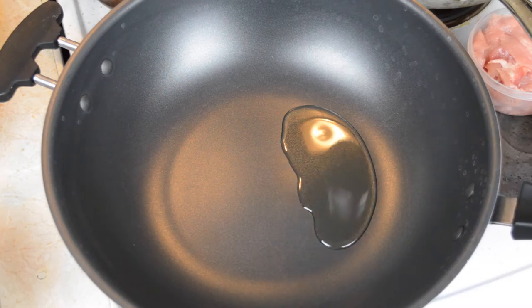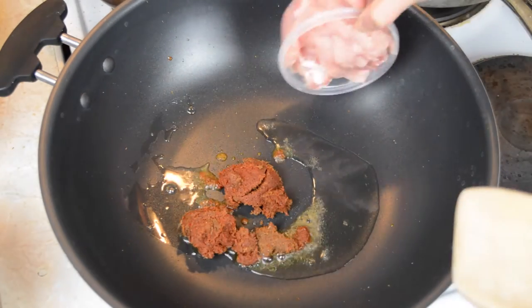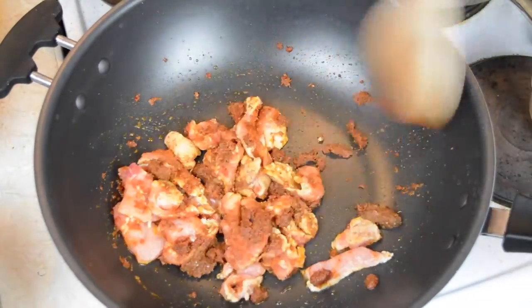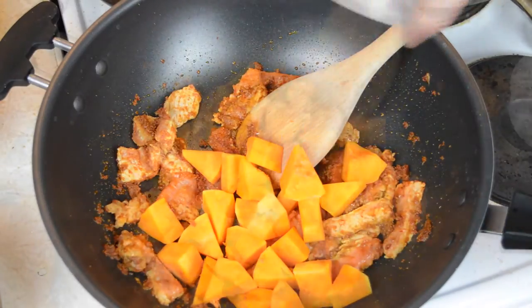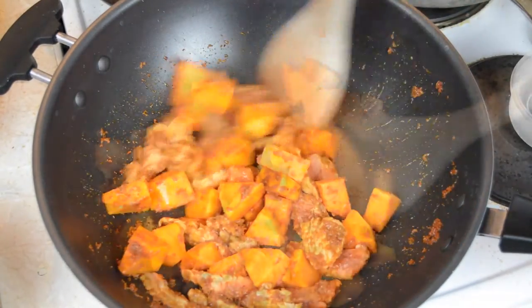Begin by heating two tablespoons of cooking oil in a wok, then fry two tablespoons of red curry paste and 150 grams of sliced pork together until the pork is nearly cooked. Then add in 250 grams of diced butternut squash or pumpkin, and fry with the pork for about 30 seconds.